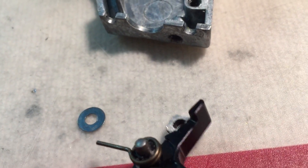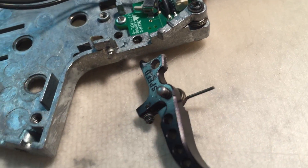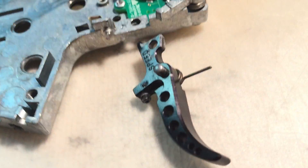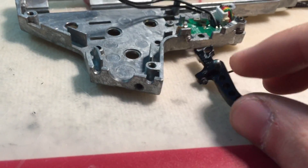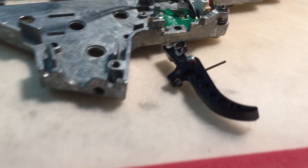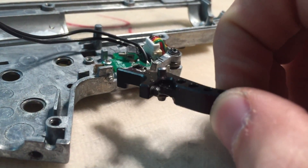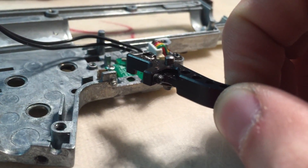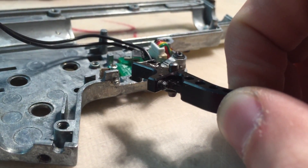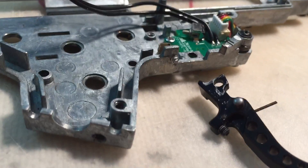With these aftermarket triggers you also might have to shim them depending on the gearbox shell. For example, my gearbox shell left this trigger very loose and there was up and down movement when it was installed. I just took normal AEG shims and put them on top of the trigger to shim it out and eliminate that movement. I put them on top because the up and down movement would cause the bottom of the trigger to move off the micro switch, so if you shim the top it forces the trigger back down so it stays on the micro switch.